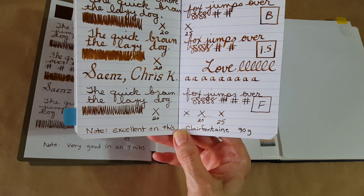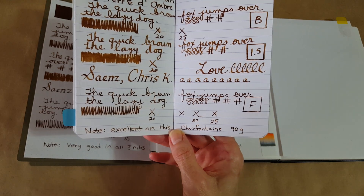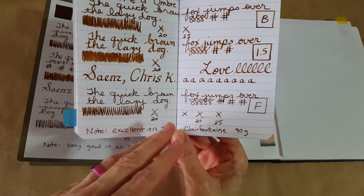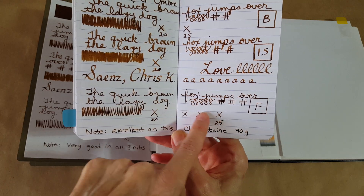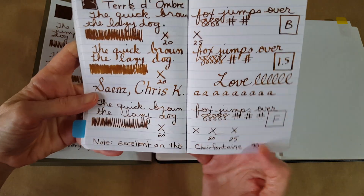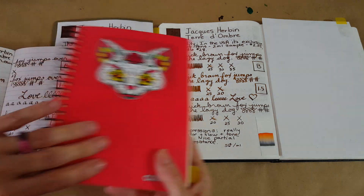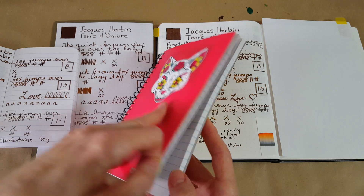My purpose in these videos is so that you'll know whether you want to buy a sample of the ink. I certainly can't show you enough to where you'd know you needed a full bottle — you've got to try it for yourself. Fine nib on Clairefontaine: a little more than 25 seconds to dry, and it was a really pleasant experience overall.